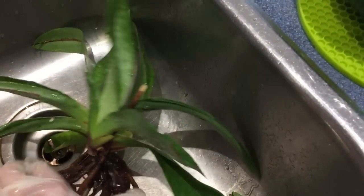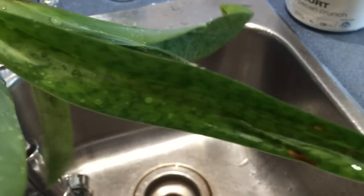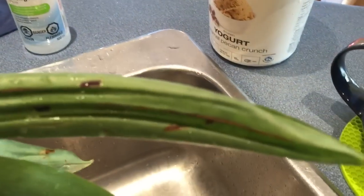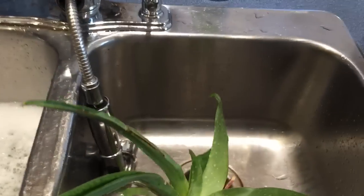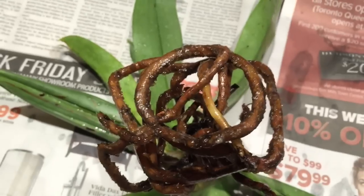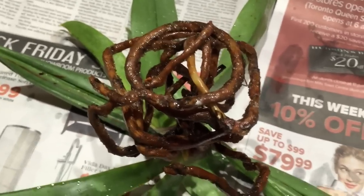I've rinsed it all off. The roots are not bad. I'm going to let it sit upside down on some newspaper for about ten minutes so the water can drip off. I'm going to get some more newspaper and let it sit — maybe half an hour — so there's nothing caught in the crevices and that can dry. I'll put the timer on and then come back to it.